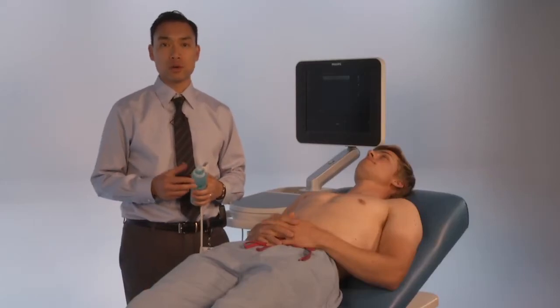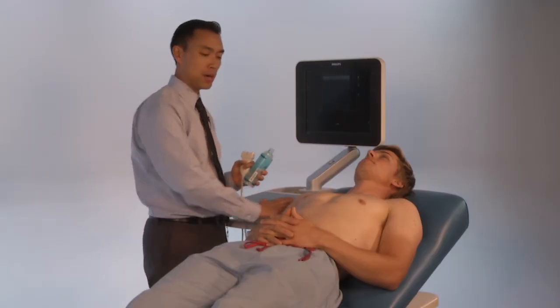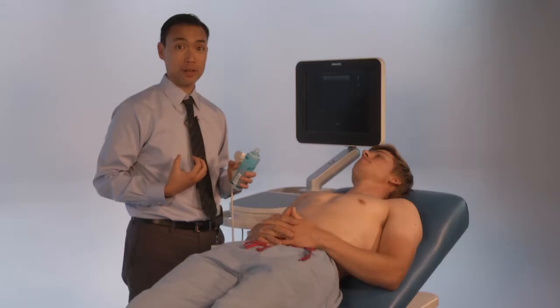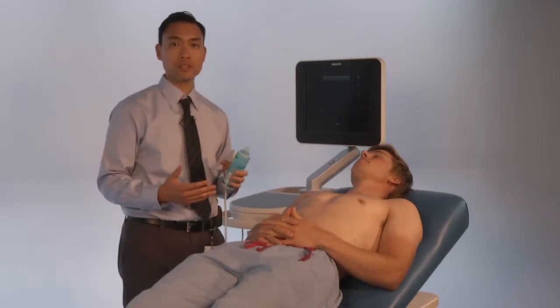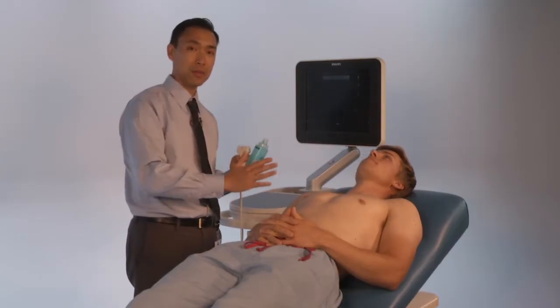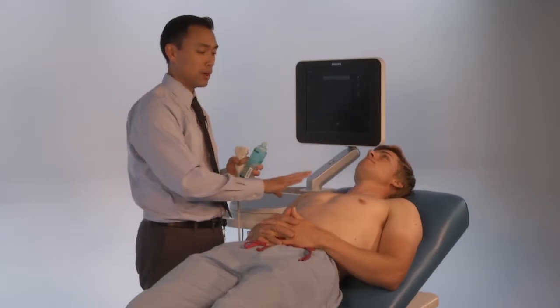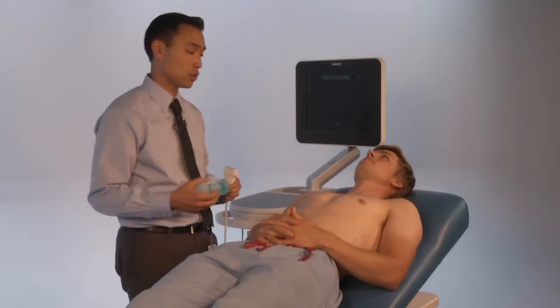In this video we're going to go over ocular ultrasound. When you position the patient you want them at about a 30 to 40 degree angle, because if they're upright the gel is just going to fall straight down on them. If you're assessing for elevated intracranial pressure, you want the patient at a 30 to 45 degree angle to decrease intracranial pressure. Overall, 30 to 45 degrees is the best position for ocular ultrasound.